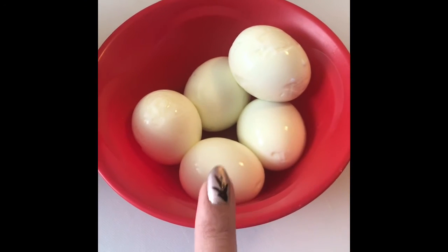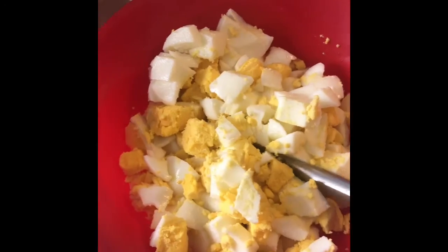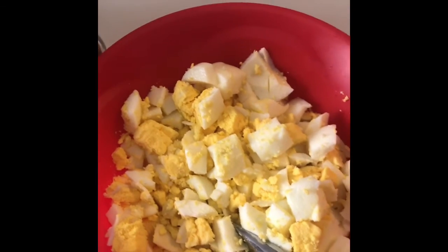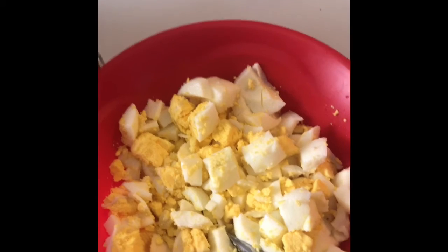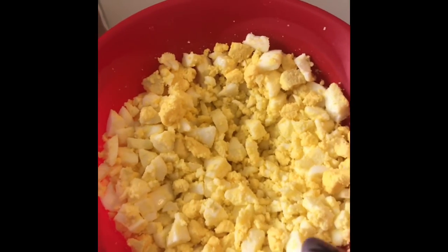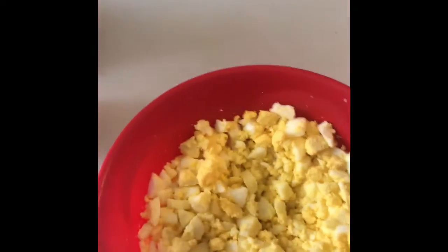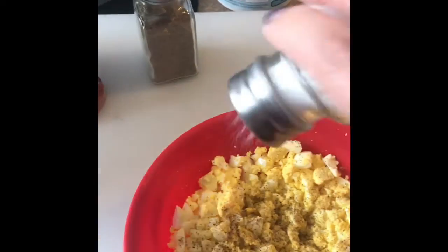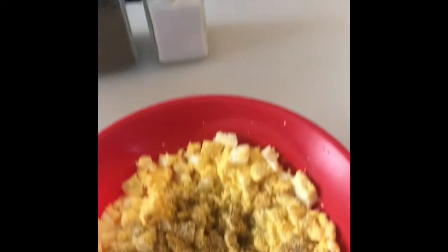I'm gonna go ahead and dice up my eggs. Eggs are diced and I usually like it to be a little textured — I just take my knife and go around it like that because I like it a little more textured, and so does my son. I like to actually taste the egg white. I ran my knife a little bit more and made it a little bit smaller.